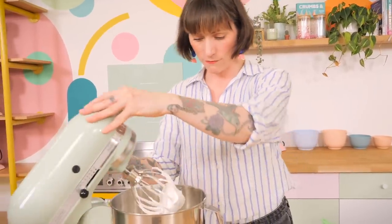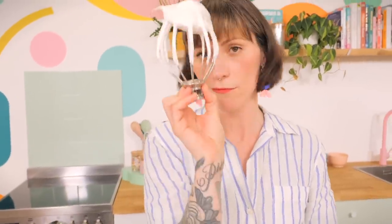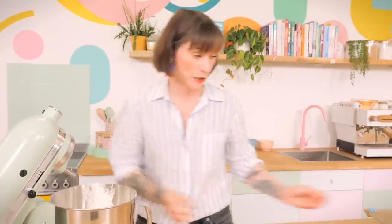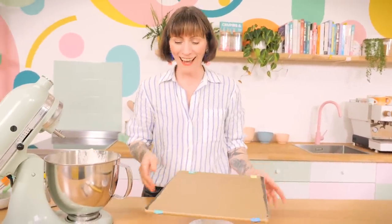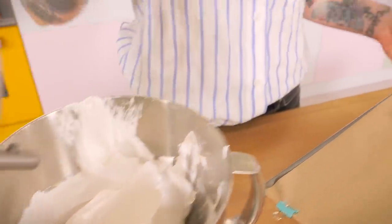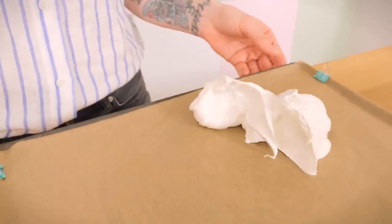That is your pavlova meringue done — look at that, it's like a cool quiff! I've put my baking sheet on a turntable to make it easier to spin around, and I'm going to dollop big generous blobs of meringue onto the template, all around the circle, using it as a guide.